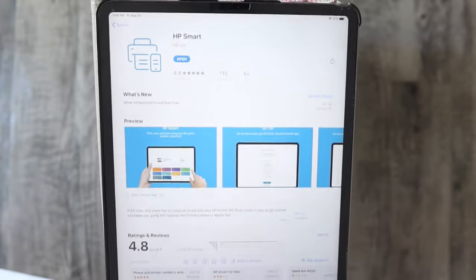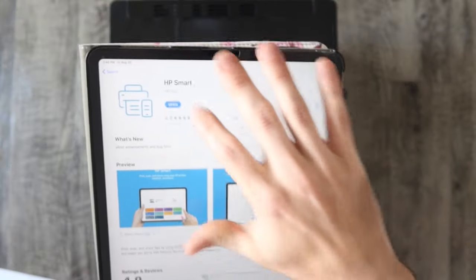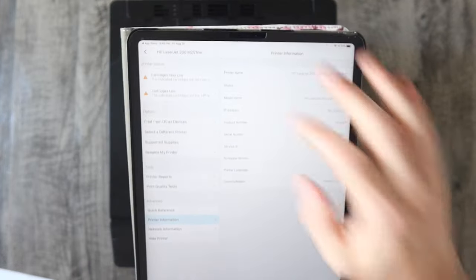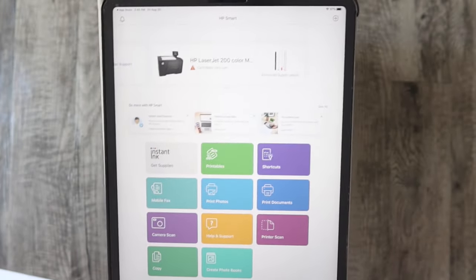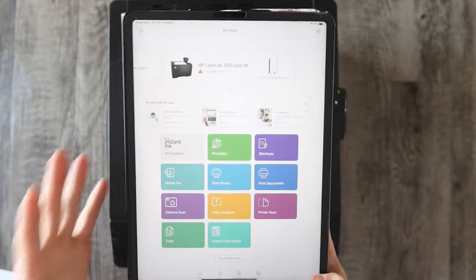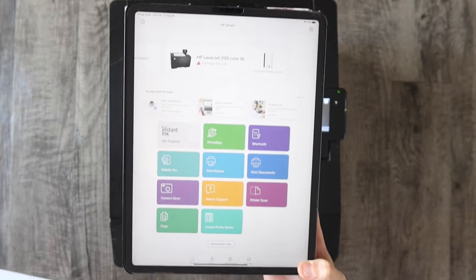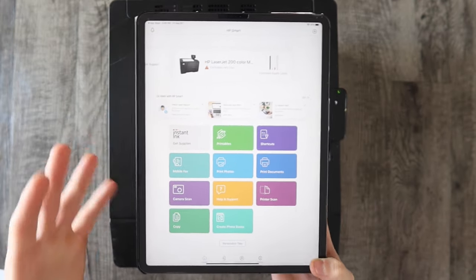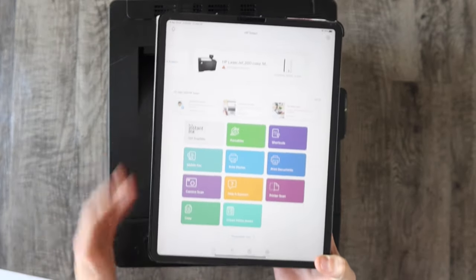Before we go I want to show you one app called HP Smart. It is made by HP specifically for printing. If you open it, it'll give you a lot more status information on your printer and a lot more options for printables, printing photos, printing documents, and scanning from the camera of your device. It gives you more options and settings than the other way we printed, but you will have to make an account which is kind of annoying. I usually just print the other way, but if you want to explore it a link is in the description — it's totally free.